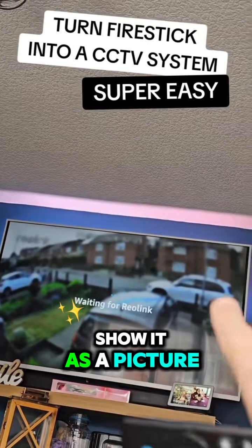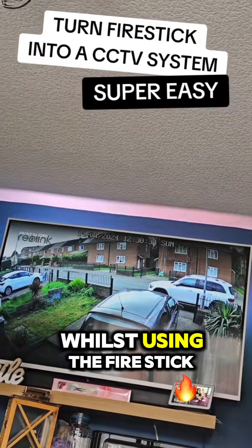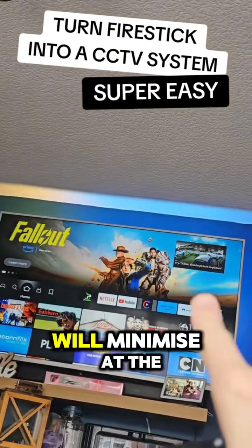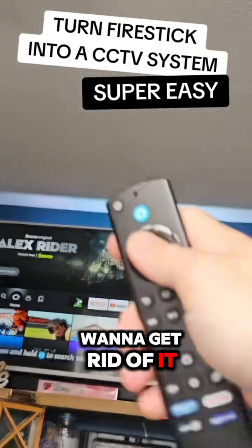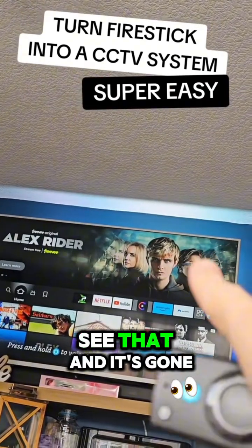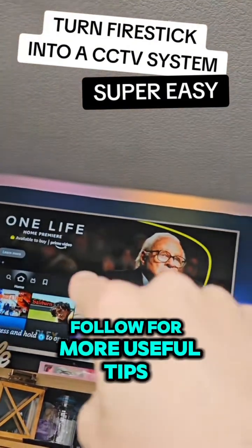Another useful tip: if you want picture-in-picture so you can see the camera whilst using the Fire Stick, just press the home button and it will minimize at the top. If you want to get rid of it, press the button and say 'dismiss picture in picture' and it's gone. That is how you do it — if you've got a Fire Stick, follow for more useful tips.